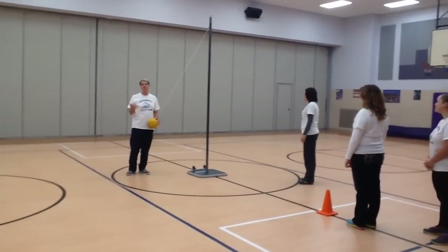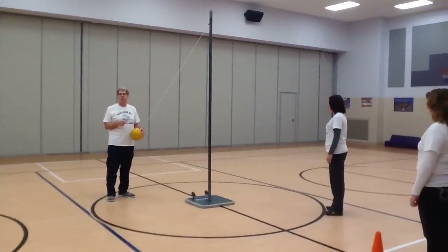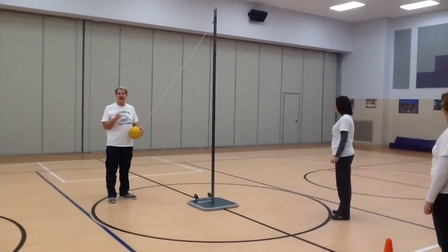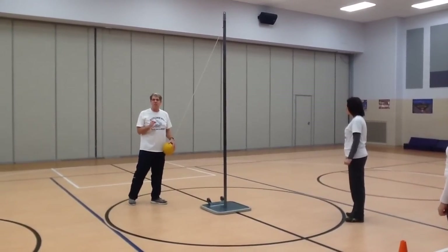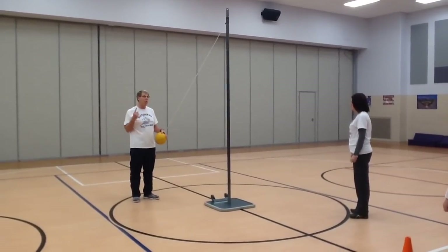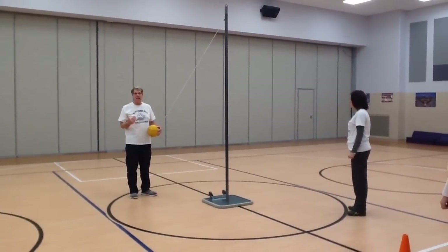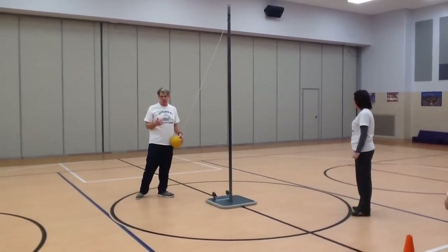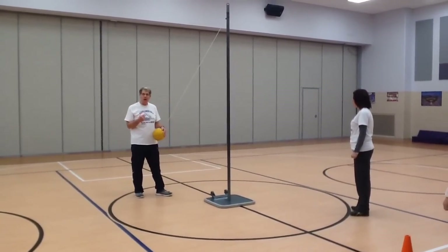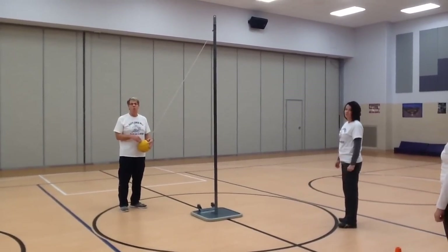Now let's talk about how the game is played. First, the server decides what direction the ball will go. The server taps the ball lightly, and the opponent is not allowed to touch the ball until it goes around the pole one time. When it comes back to the server, the game begins. The opponent tries to hit the ball the opposite way that the server is hitting it, and whoever can wrap the string around the pole going their way by hitting the ball wins the game.